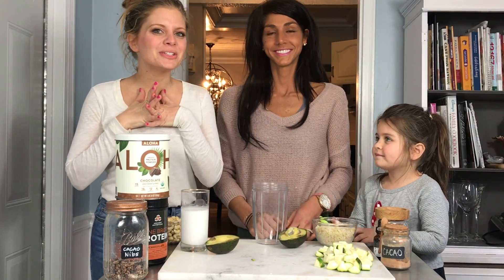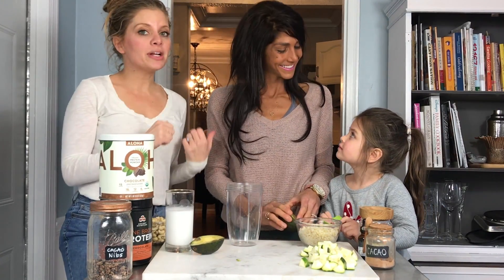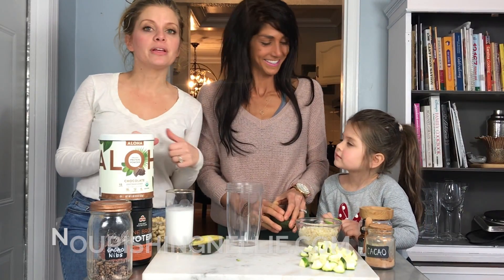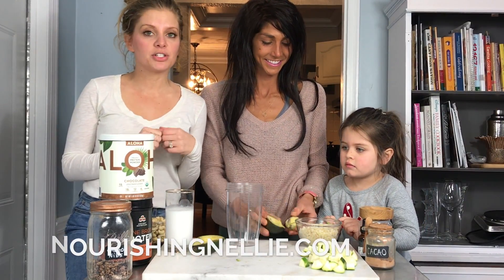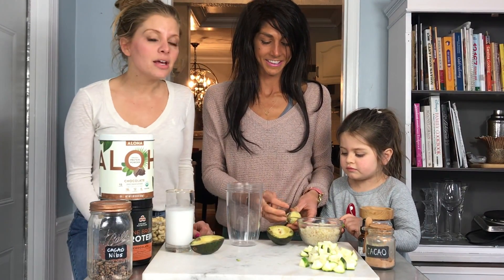Hey guys, it's Caitlin from The Bejeweled Life. I'm Julia and I'm Brittany from Nourishing Nellie. Brittany is absolutely a brilliant recipe creator and she's created this awesome book called Desserts in Disguise, and she's gonna teach us how to make a healthy bowl.